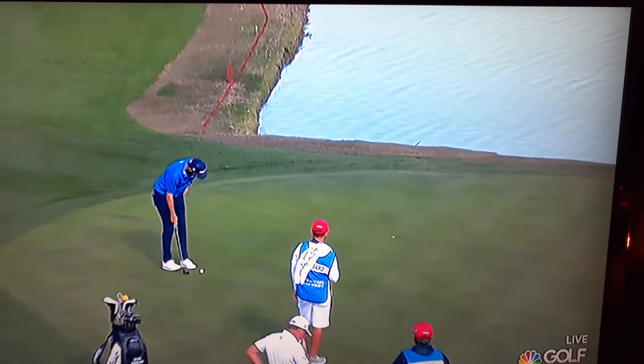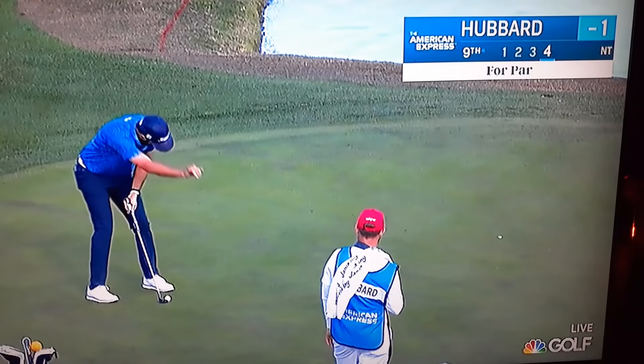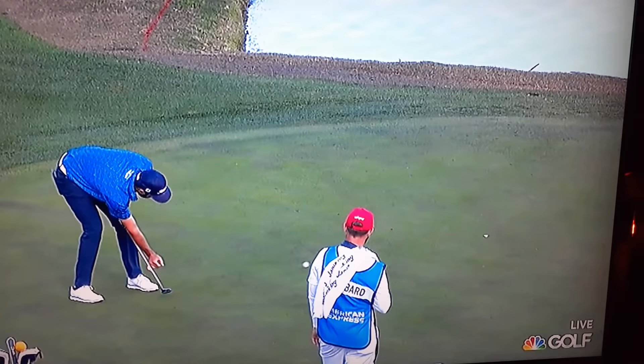This week, this is at the Nicholas course — Mark Hubbard for par. What? What? What the heck is that? That is next level right there.